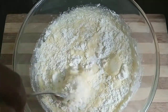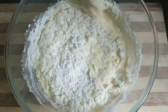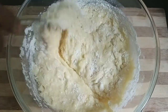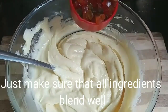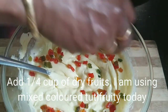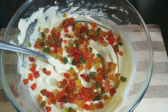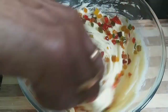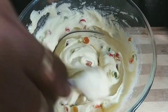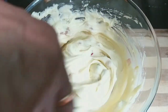Now add 1 pinch of food color and mix. Let's blend this mixture. Now let's add 2-3 tutti frutti. We will make the cake with 2-3 fruits. Add the dry fruits to the cake mix.